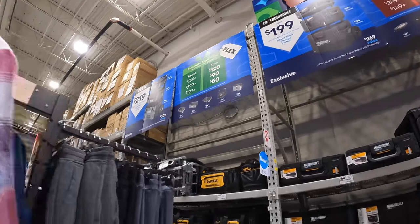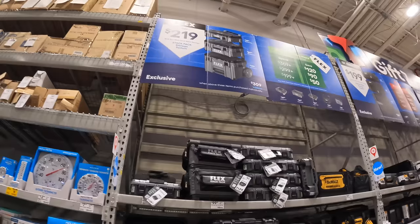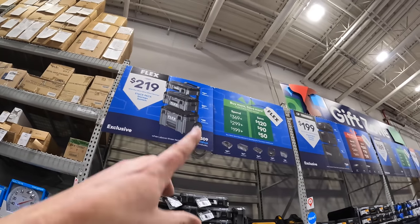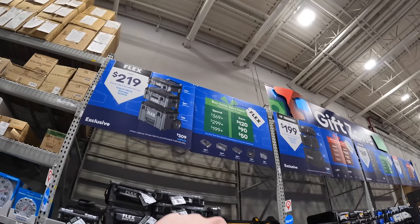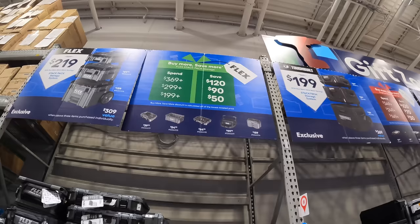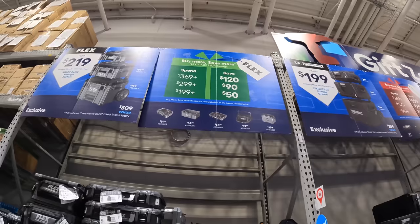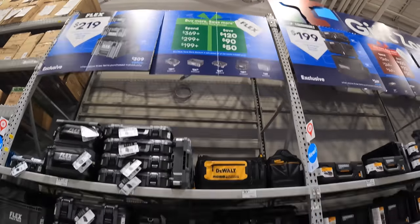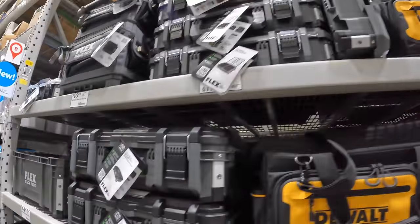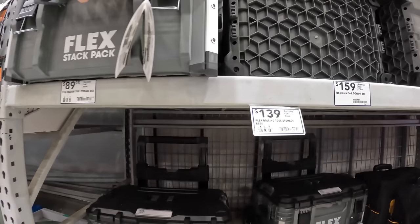Flex's is $219 for all three units. So Flex does have their three stacks for $219 — spend $369, you save $120. Spend $299, you save $90. Spend $199, you save $50. DeWalt does have a few things here as well when it comes to some bags, but I love that Flex Stack Pack stuff is here and available to buy.